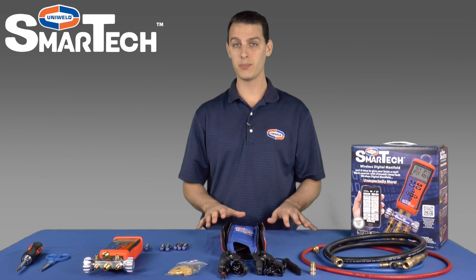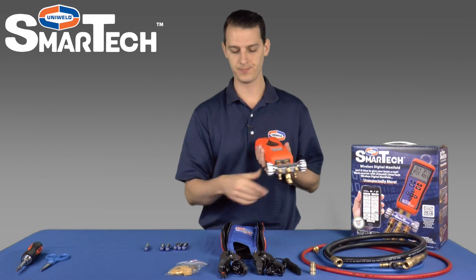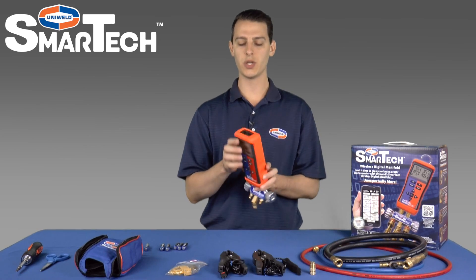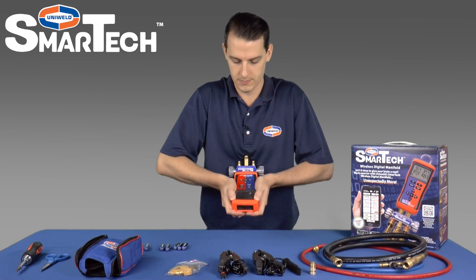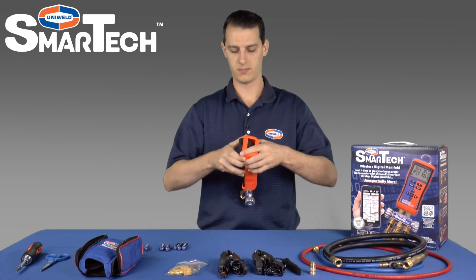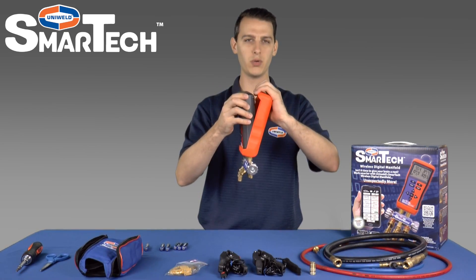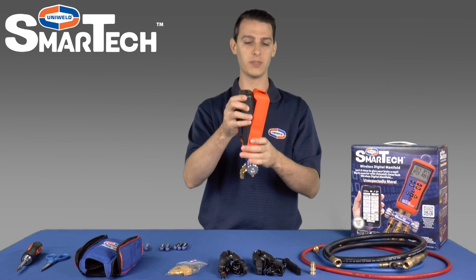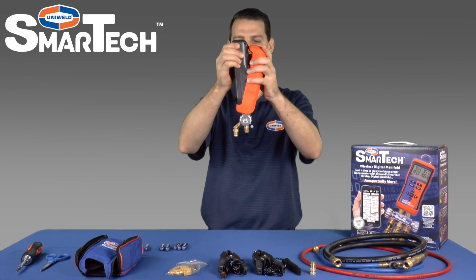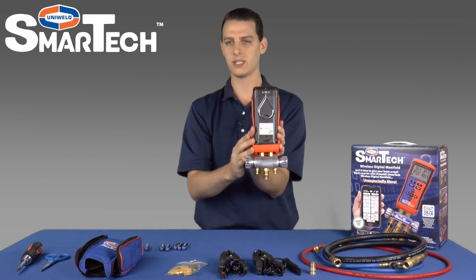The first step is to install the AA batteries. To do that we'll have to access the back panel of the S-Man. To get to the back panel we'll have to remove the orange boot. We'll start at the top and just push that over the top edge and pull it back. Now once you're in this position you don't want to pull on this because it'll stretch the boot and it'll become deformed and it won't fit as snugly as it used to. So what you want to do instead is pull down on the orange boot and then twist it around the bottom. That will give you access to the back panel.